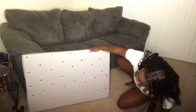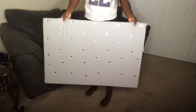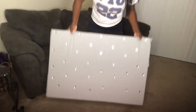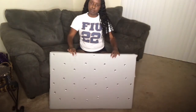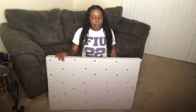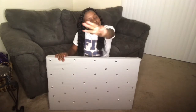So this would be the headboard and it goes like that, see. And my comforter matches this, so when I get to my dorm you all will see how it came out. Make sure you turn your notification bell on to see when the next video will be posted, and don't forget to like, comment, and subscribe to my channel. Thank you for watching!